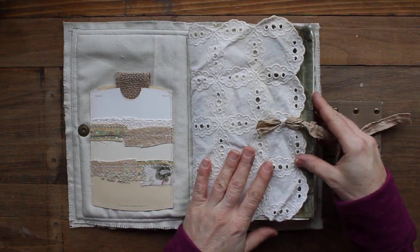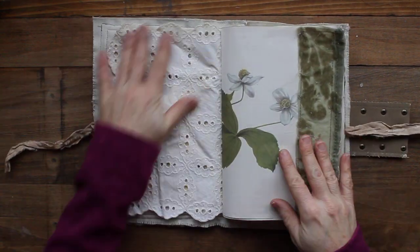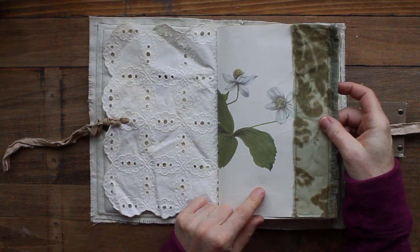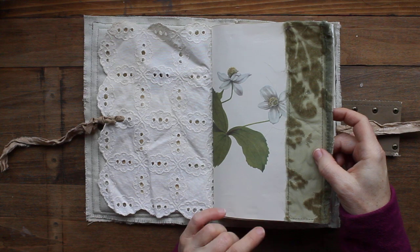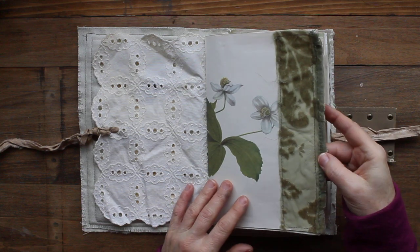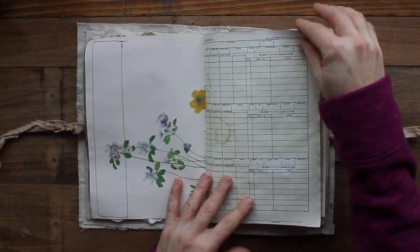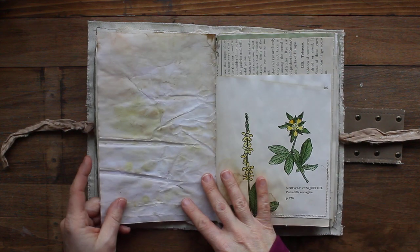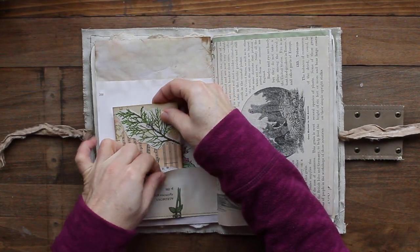I had a lot of fun making this one — I did a few different things in here than the last one but I think it turned out really well. There's that fabric piece that covers the signature and the first page is one of these vintage botanicals that I really enjoy using. This is a see-through fabric that is raised and textured, very soft, and I've stitched that to the edge to make it a little more sturdy. Then I have a bunch of tea-stained pages and some eco-dyed pages.